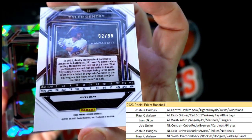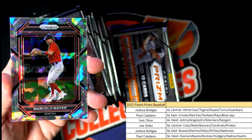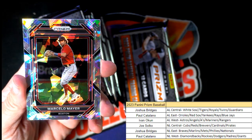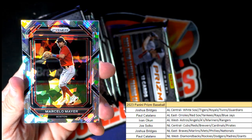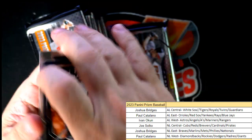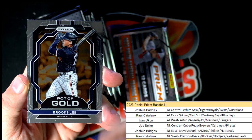Starting with a purple Tyler Gentry, Royals — Joshua B, that's coming your way — and that is 2 of 99, what a great number! A Marcello Mayer for the Red Sox — Paul C, that's a great one coming out to you — and a pot of gold.